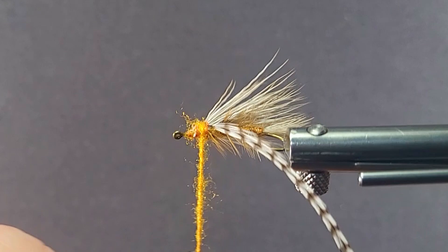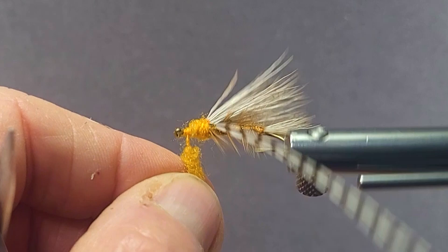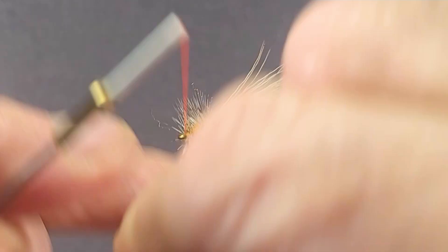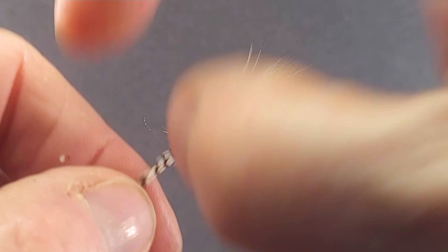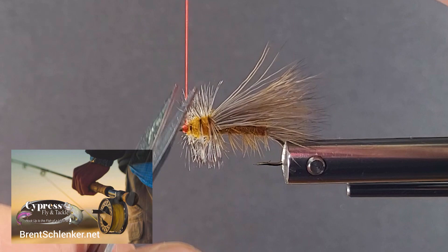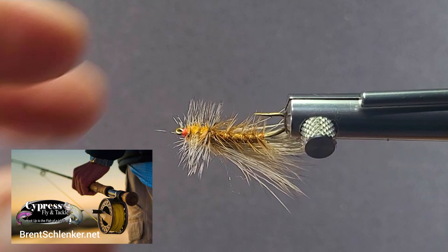That gives a nice thorax. Then I'll get three nice turns on the head and tie that off. I like using a fluorescent orange head on it. You can put a little cement on there if you like. There we have the Improved Stone — Randall Kaufman's great stonefly imitation for sure, one you'll definitely want in your fly box. I'd like to thank you again for watching, and we'll catch you again real soon.